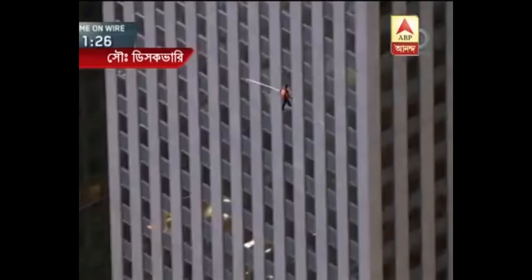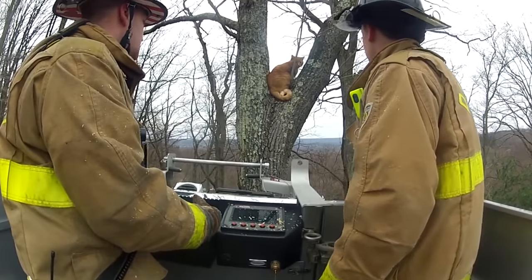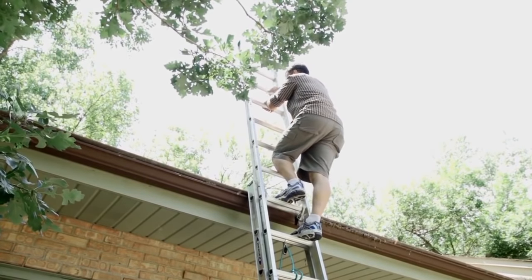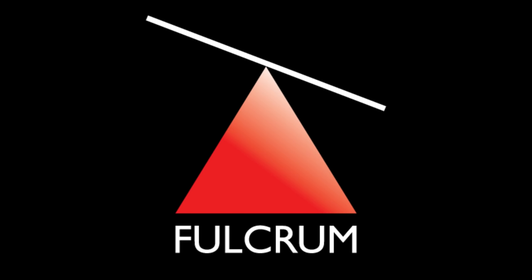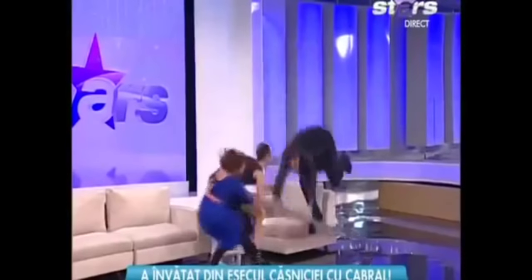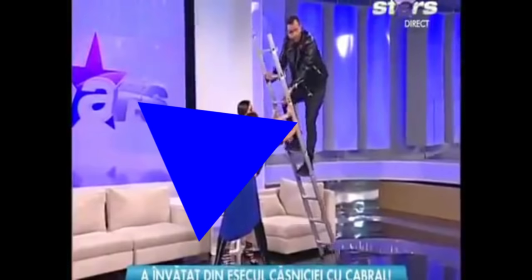When you climb up off of a ladder you feel great, but when you're trying to come back down it's a different story. You don't want to go too far, though, because when you extend past the roof you have just created another of the simple machines known as a fulcrum. You do not want to get fulcrumed out. As his weight advanced past the fulcrum point, it lightened the load on the underside, allowing it to slide along the floor and kill him. He's dead.